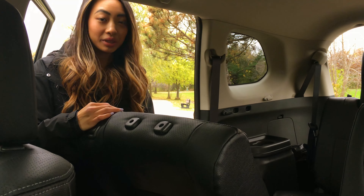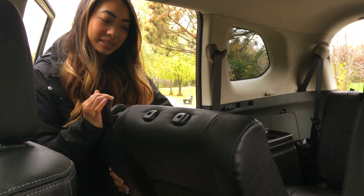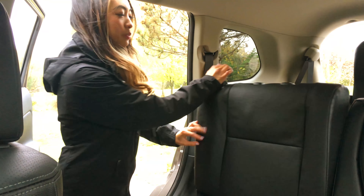One thing to remember when you put the seat back is to hold the tab, keep holding it, and put it back into position.